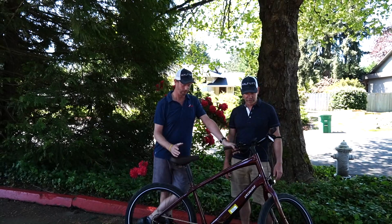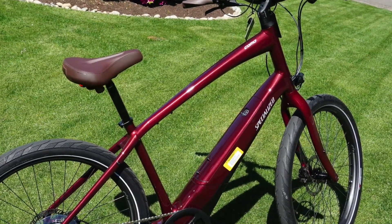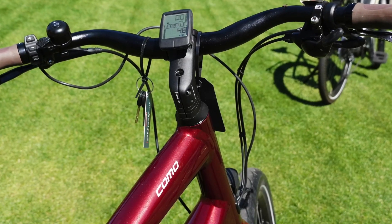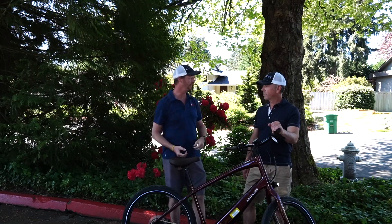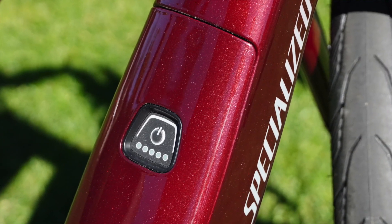Who's this bike good for? Who would like to ride this? The Como is a comfort family of bikes. You can see right away the big fat seat and the upright handlebar. This bike is for somebody who wants to be comfortable — they're not trying to ride a hundred miles, but they want to sit up and ride easy, go down to the bar, maybe come uphill and not have to put out any energy at all.